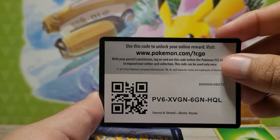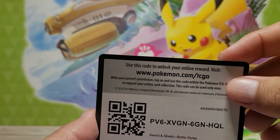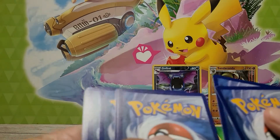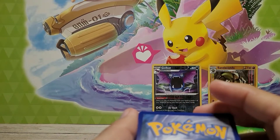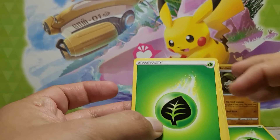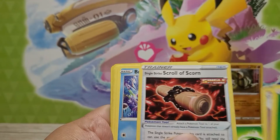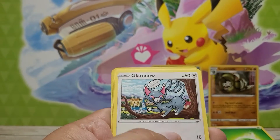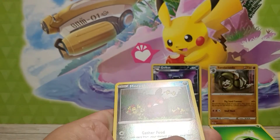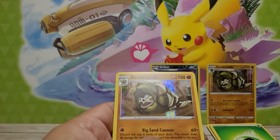Here is the code card for that one. Oh, the glue just stuck to it a bit. I think a card bent — we'll see. One, two, three, and four. What kind of energy do you think we have on this one? Dark? Steel? I'm going to go with Fire. Wow, okay.